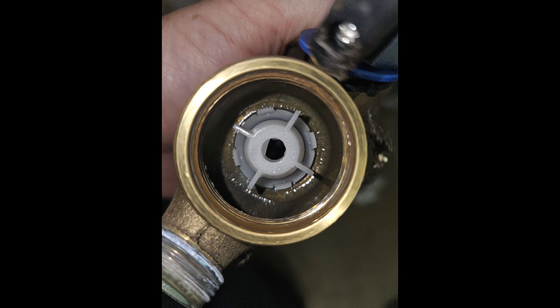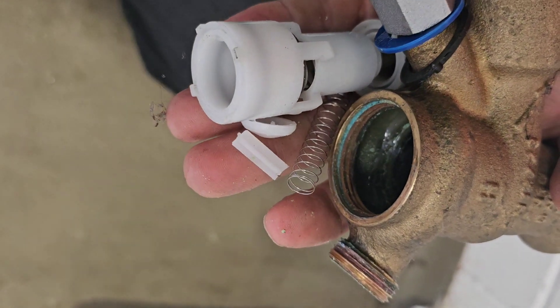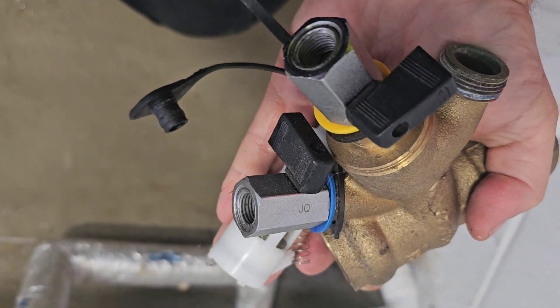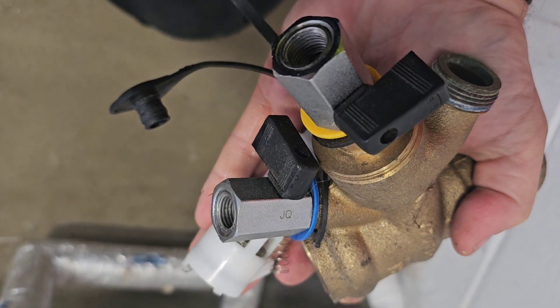This leads to an investigation as to why this has happened. We discover that further downstream is a solenoid valve, and when that slams shut, hydraulic shock is travelling back up the RPZ valve and it's absolutely battering it to pieces. So we need to look at a solution downstream to prevent this from happening again.